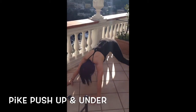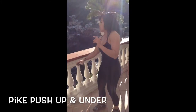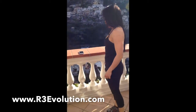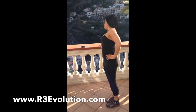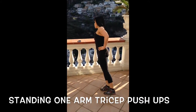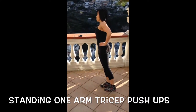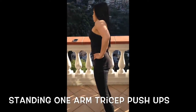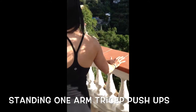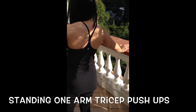And triceps! One on the triceps — three, two, three. Align your body, elbows pointed towards the floor, try not to lead with the hip. Feel that burn in the back of your arm.